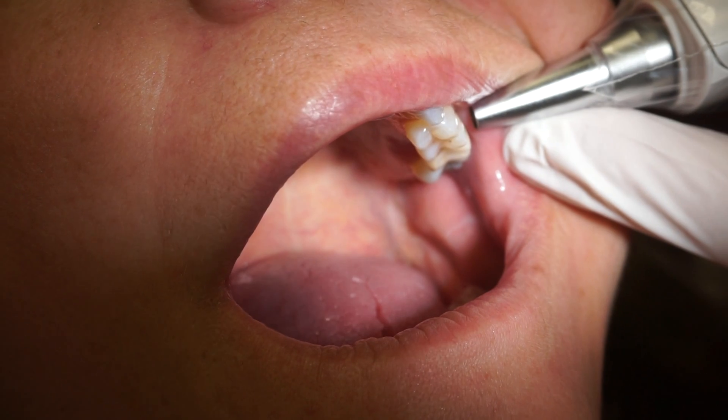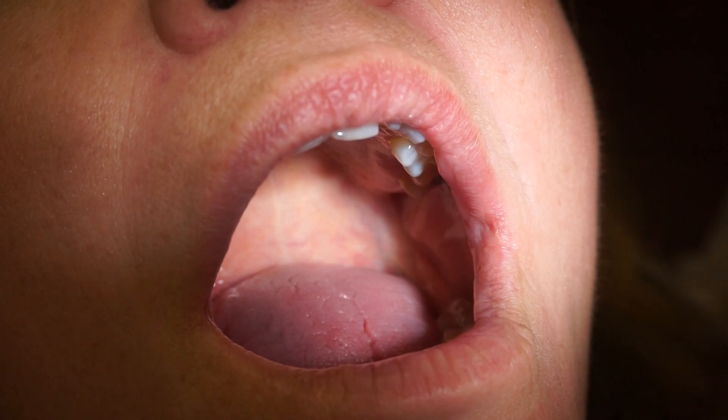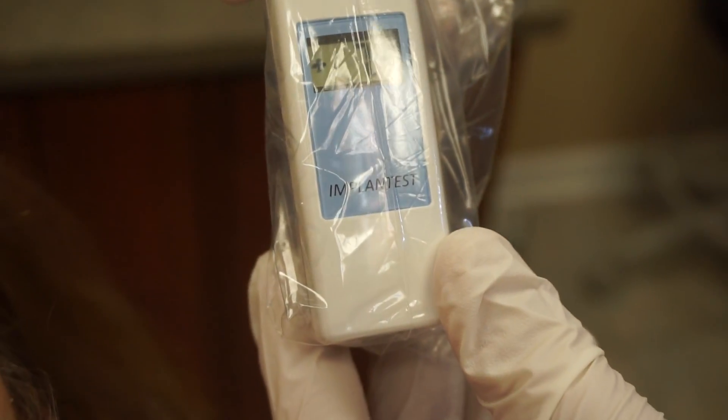And it's very simple, just push the button. You can see the reading is 7.4.